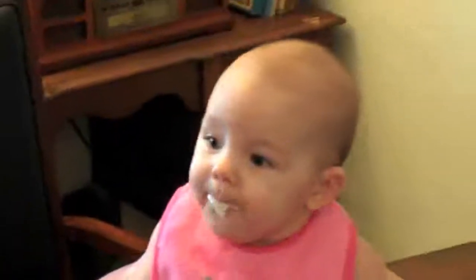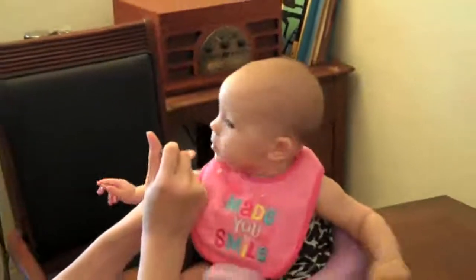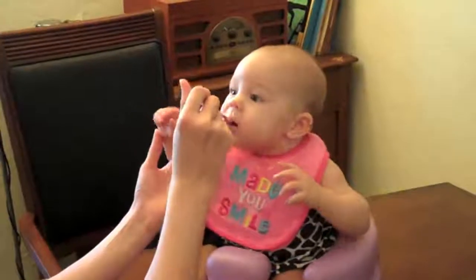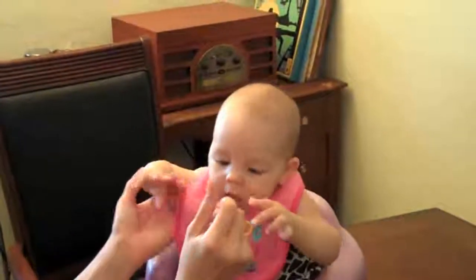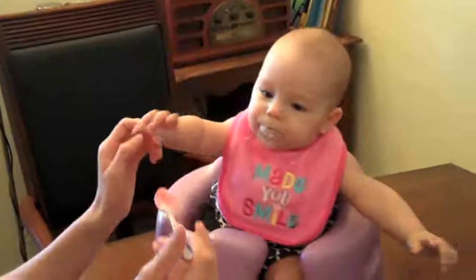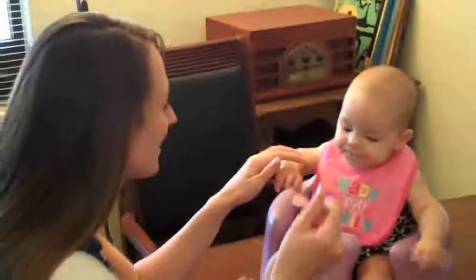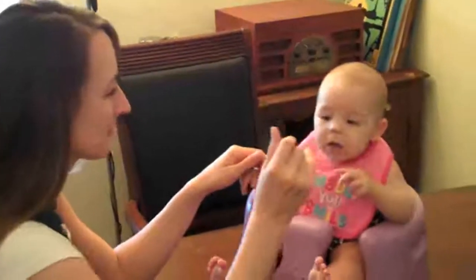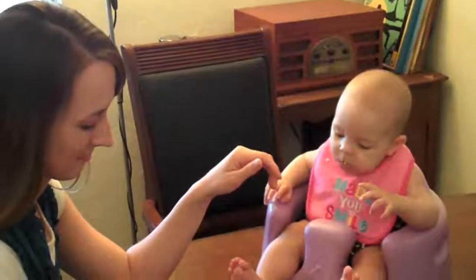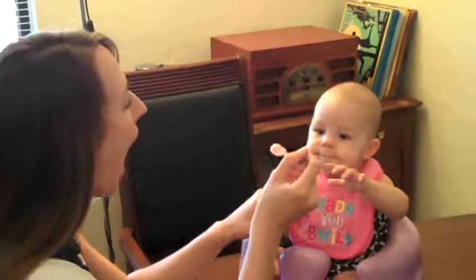That's some good swallowing! Oh, this is good. I like that spoon, let me get that spoon. Oh, what's this? What's this in my mouth? Yum! More please.